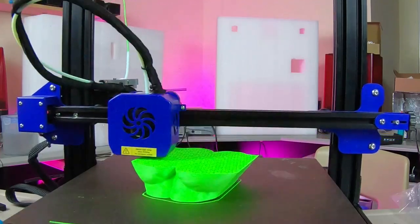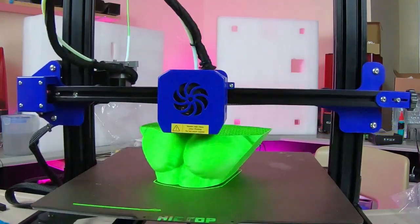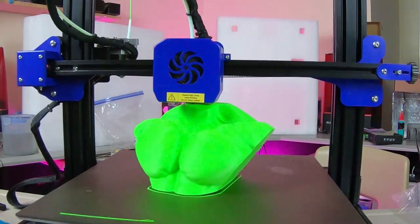I spent time printing other models using different types of filament, and the results are all consistent with little to no cooling: poor overhangs, inaccurate dimensions, and lots of stringing. With all this in mind, let me review the pros and cons of the Weedo ME40 3D printer.